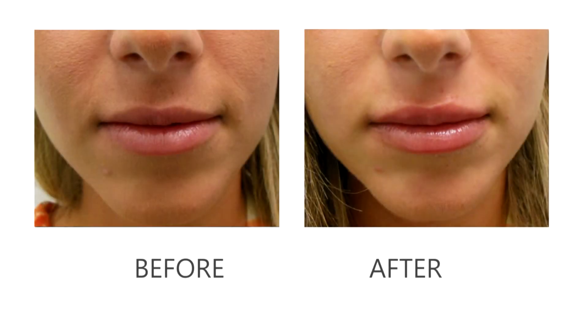The symmetry is good, but if we need to improve it even more we can get the patient to come back in about two weeks and make some slight adjustments. The most important thing with lips is to keep the symmetry as perfect as possible.